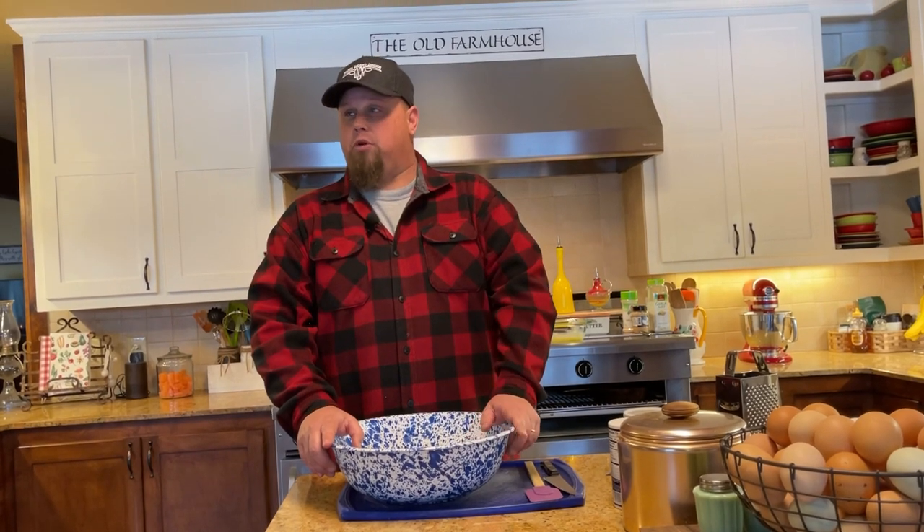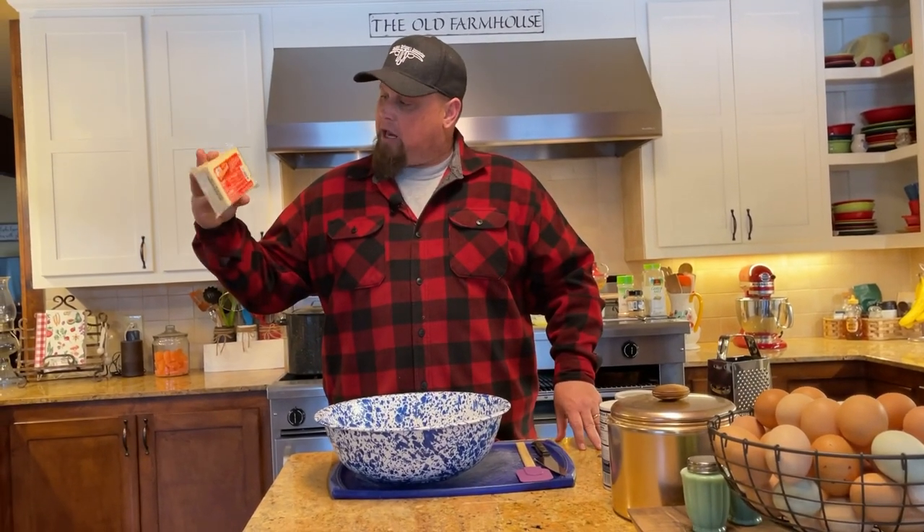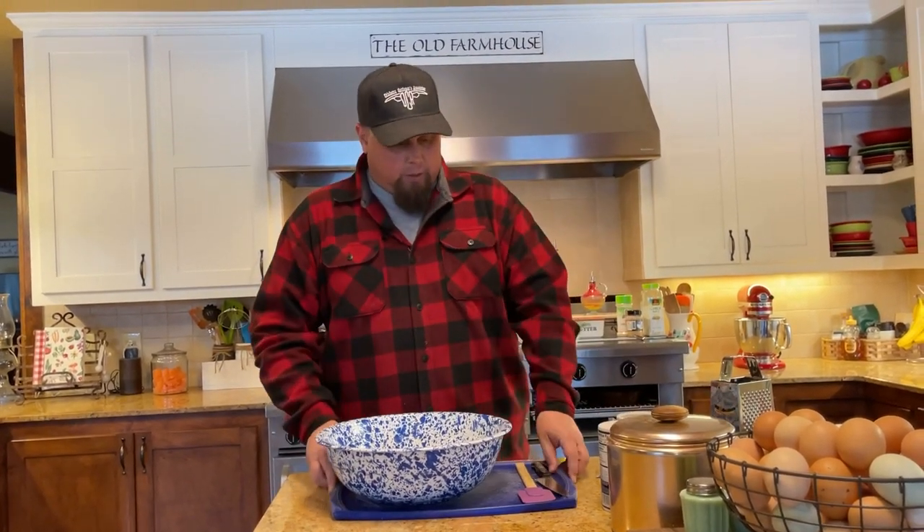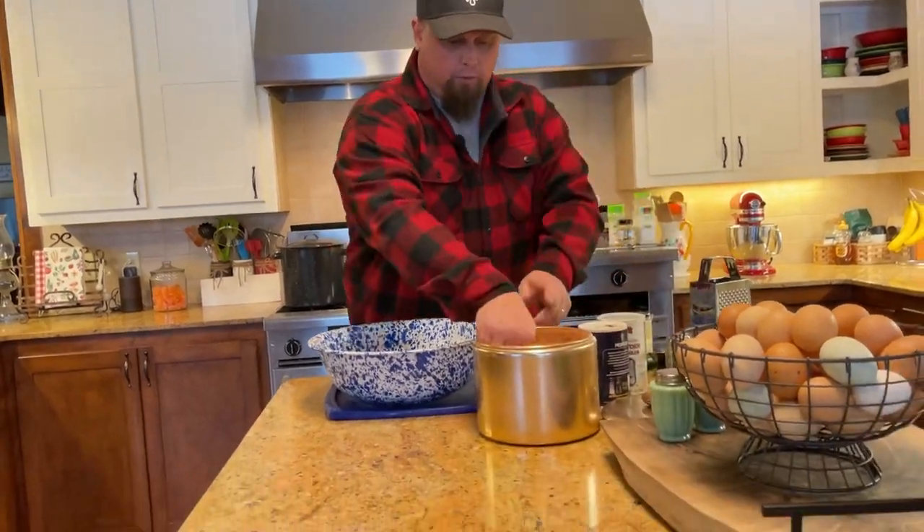Well folks, welcome back again. We are inside today, as you can tell. We're not at the Chuck Wagon because we have probably about six inches plus of snow on the ground. It's about 10 degrees outside, so we're doing this from inside. We've been busy busting ice on ponds and feeding cows extra hay and feeding all of our livestock — it's been a crazy few days. But we're inside and we're going to do these butter swim biscuits again, this time with a twist: Monterey Jack jalapeño pepper cheese, a jalapeño, and some garlic.